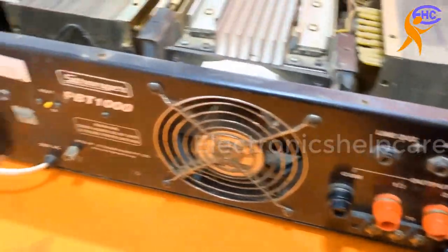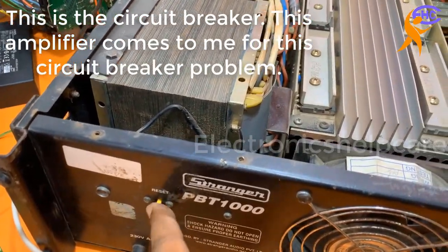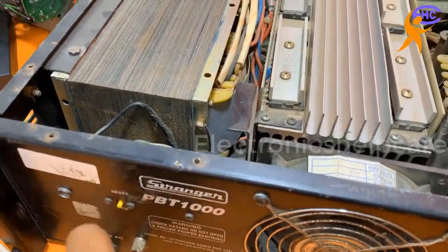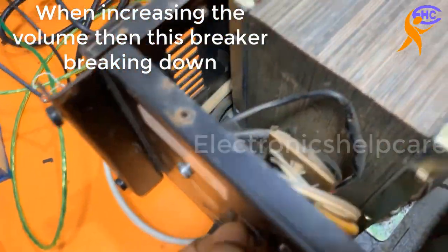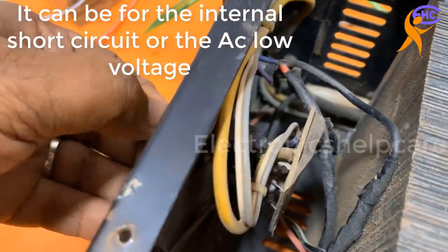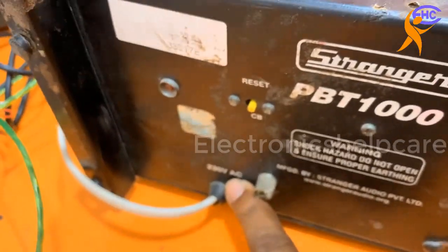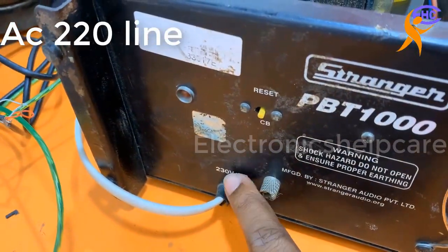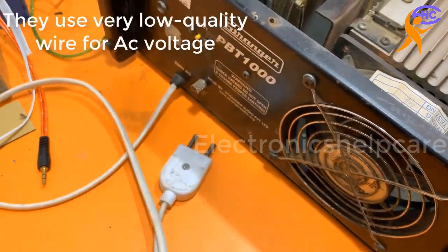Okay, this is the reset switch. Here is the problem: when the volume is turned higher, the circuit breaker trips. This is the circuit breaker for safety. This is the AC input wire — we are going to check it. This is a poor wire; someone is using very poor quality wire.